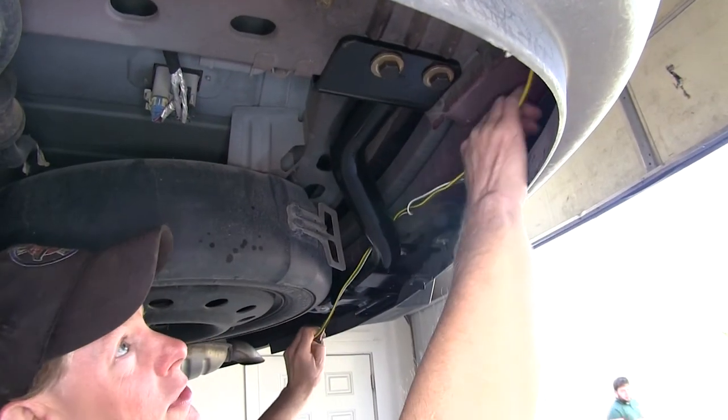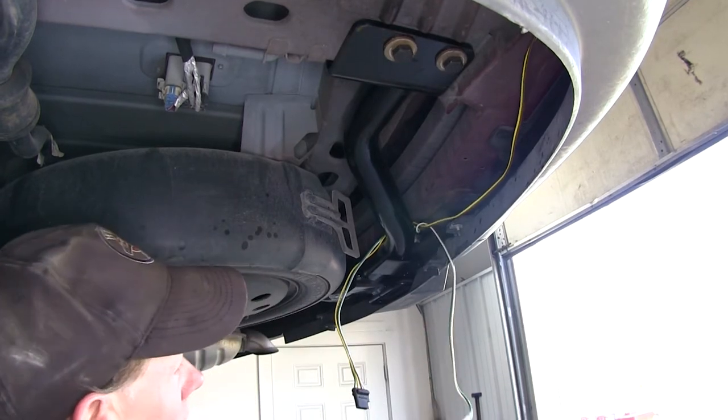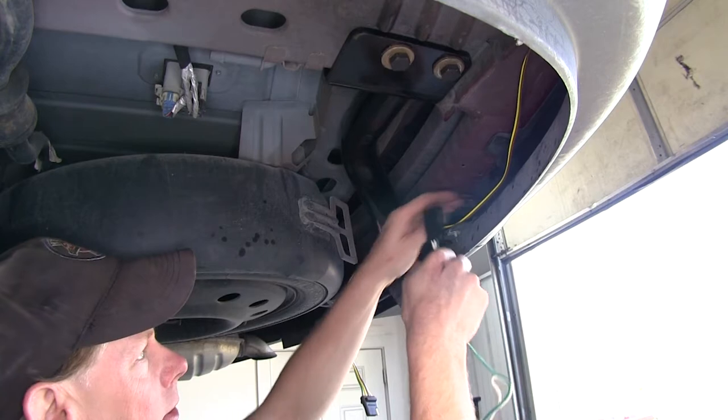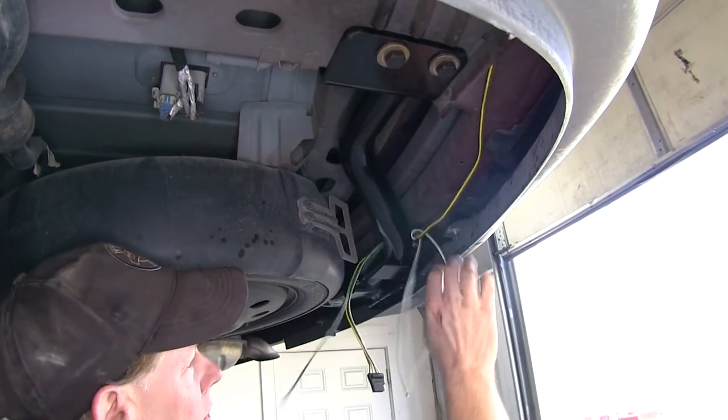We're going to take the four-pole wire harness right to the center of the hitch and just leave it there for now. Then we'll continue on with our green wire T-connector and route that to the other side, back up to the taillight on the passenger side.